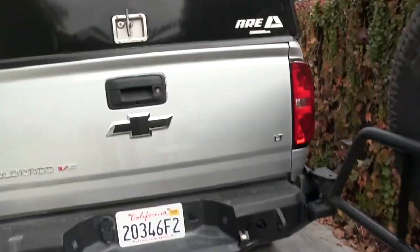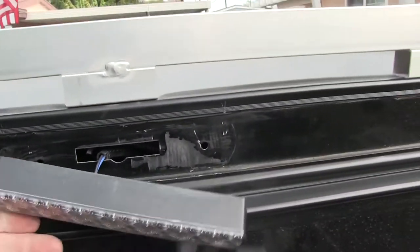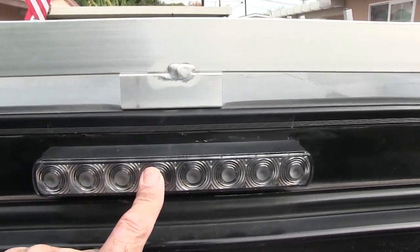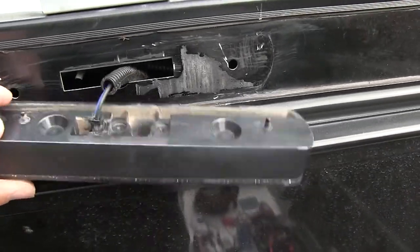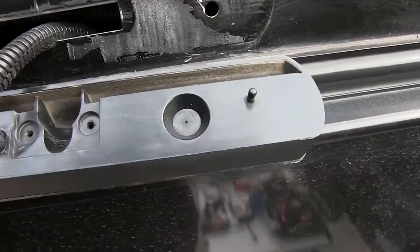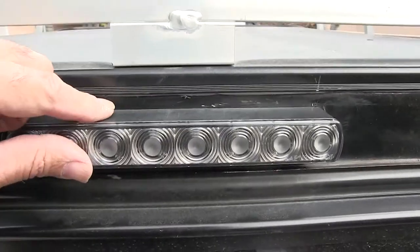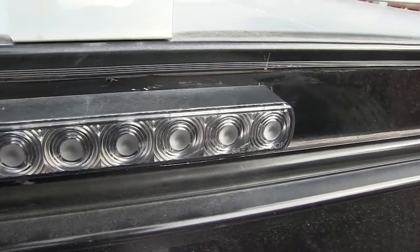I gotta run to the hardware store now because this light is only on there by 3M tape — double-sided tape — so I had to scrape all that off. I was gonna run the wire down into here and then through that hole, but this thing is solid. If I drill over here, I'd have to drill a couple holes and I don't want to drill holes into the light. So I'm gonna put that there and put a little hole on the side just big enough for the wire to fit through, then seal it with some RTV or something.